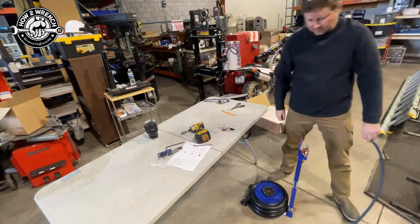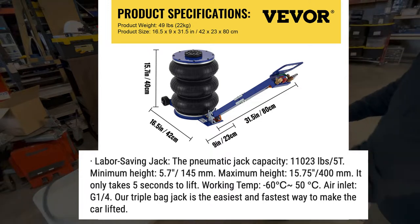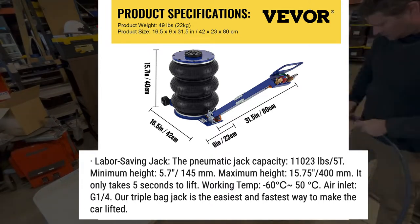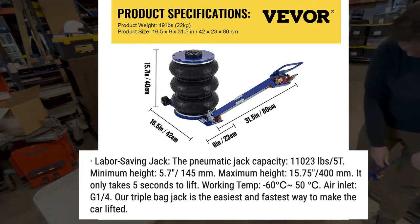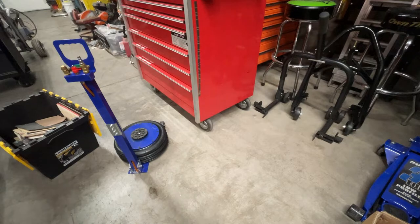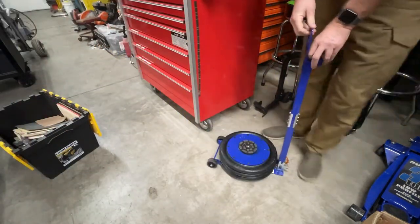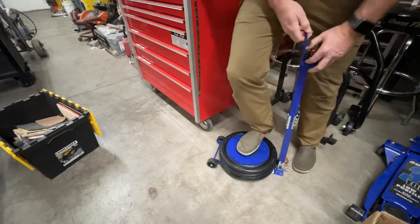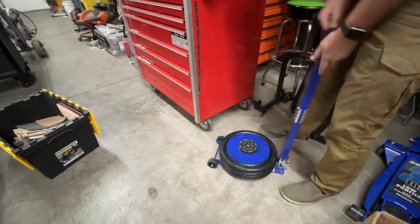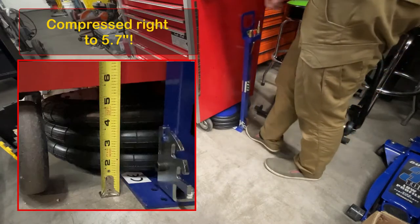Let me grab the specs off their website. For the five-ton model — which is actually over five tons at 11,000 pounds — it showed a minimum height of 5.7 inches; I measured at five and three-quarters, so pretty right on. Here's a tip for storage: open the red valve, stand on it to let all the air out, then shut it — that'll hold it in the lowest position and you'll get about an extra inch out of it.